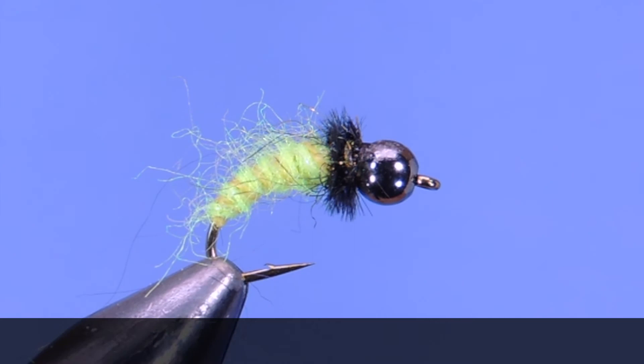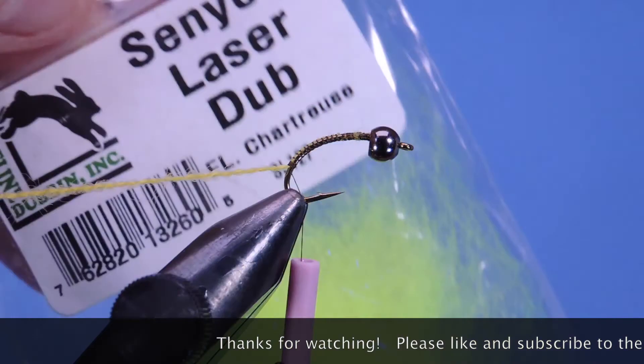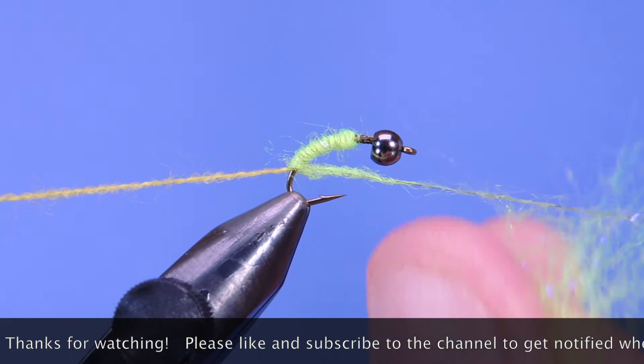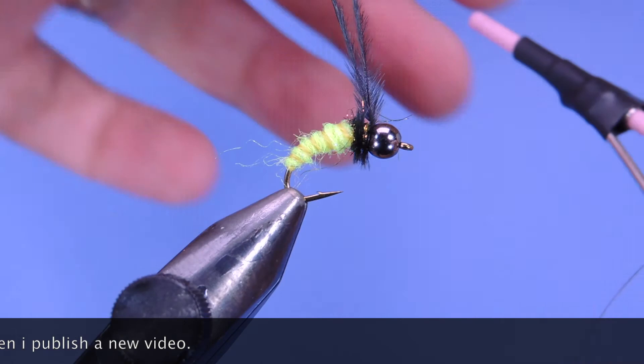And there you go — the Schwa Creek Caddis. Thanks for stopping by my fly tying channel and watching my tutorials. If you're new here and like this sort of thing, why not hit that subscribe button. I'd love to hear from you, so if you have anything to say leave it in the comments below. Until next time, this is Darren saying keep a hook in your vise — cheers!